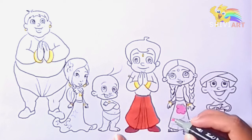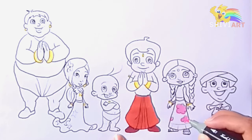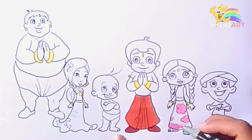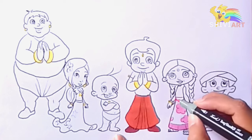Hickory dickory dock, the bear slept by the clock. The clock struck four, he ran out the door. Hickory dickory dock. Tick tock, tick tock.